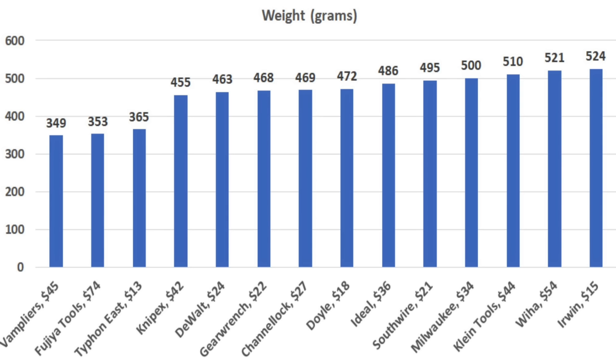If tool weight is a deciding factor in your purchasing decision: the Japanese-made Vamp pliers are the lightest at 349 grams, but the Fujia brand is nearly as light at 353 grams. The Typhon East brand is also very light at 365 grams. Knipex is 455 grams, DeWalt 463, GearWrench 468, and Channel Locks 469 grams.